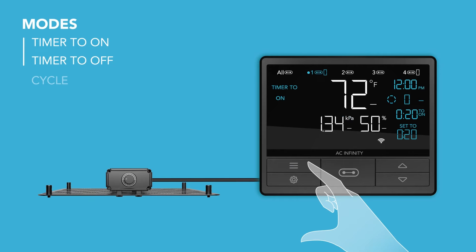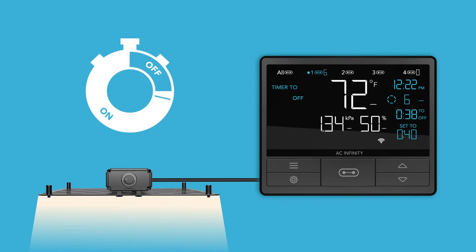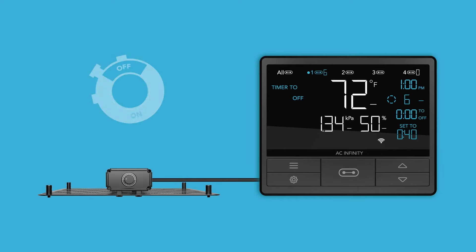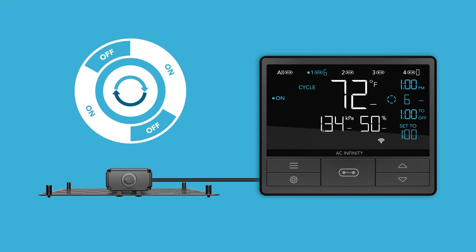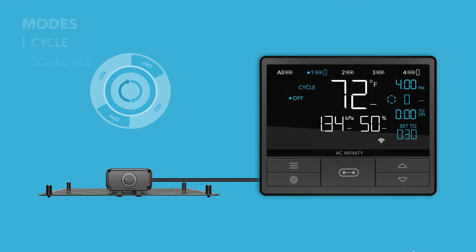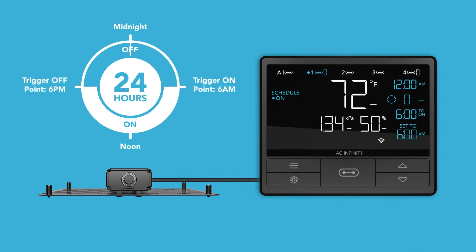The two separate timer modes allow you to set countdown times. Your device will turn on at the end of the timer to on countdown, and turn off at the end of the timer to off countdown. Cycle mode allows you to set an on and off duration for your device to repeat continuously. Lastly, schedule mode allows you to set an on and off clock time for your device to repeat daily.